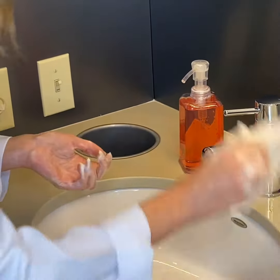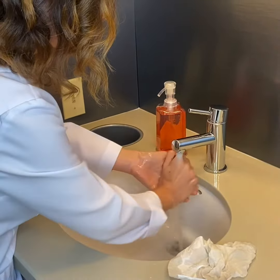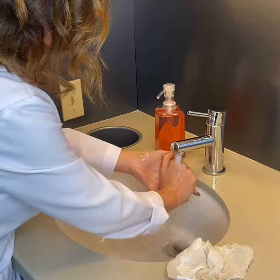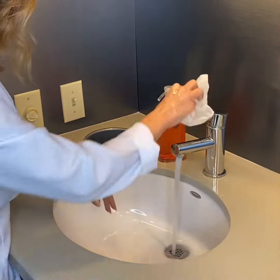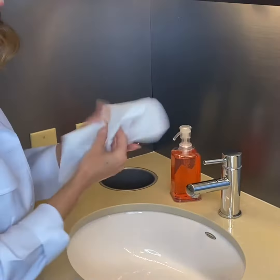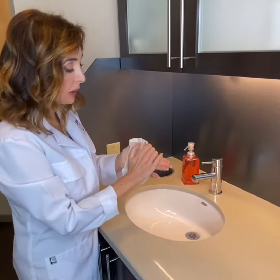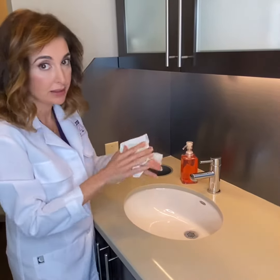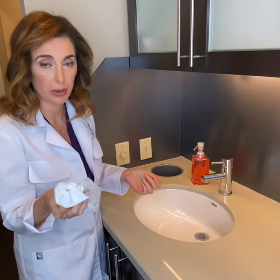I like to grab my towel and rinse again really well with enough water. Then I take the same towel to close the faucet, get a new towel, and dry my hands. If I'm in a public place, I like to use the towel to open any doors or doorknobs — I don't want to touch anything dirty at this point. Use it to open up and then get rid of it.